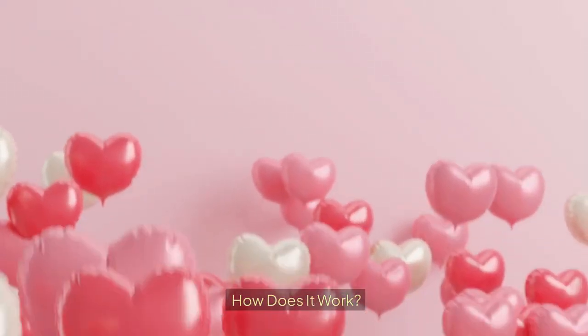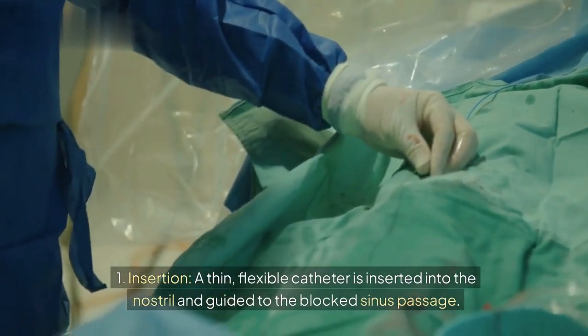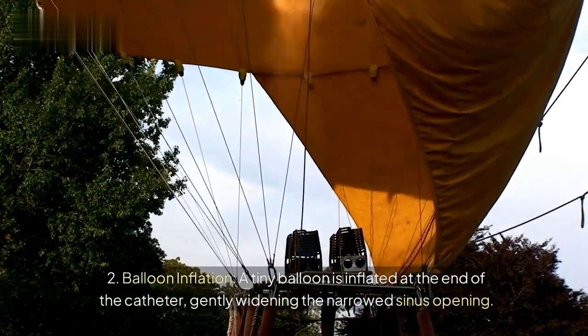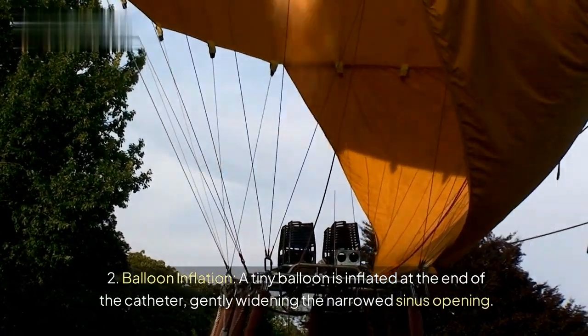How does it work? 1. Insertion: A thin, flexible catheter is inserted into the nostril and guided to the blocked sinus passage. 2. Balloon Inflation: A tiny balloon is inflated at the end of the catheter, gently widening the narrowed sinus opening.